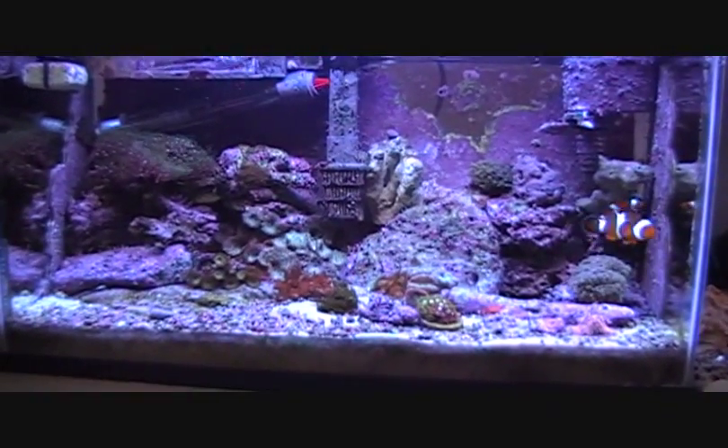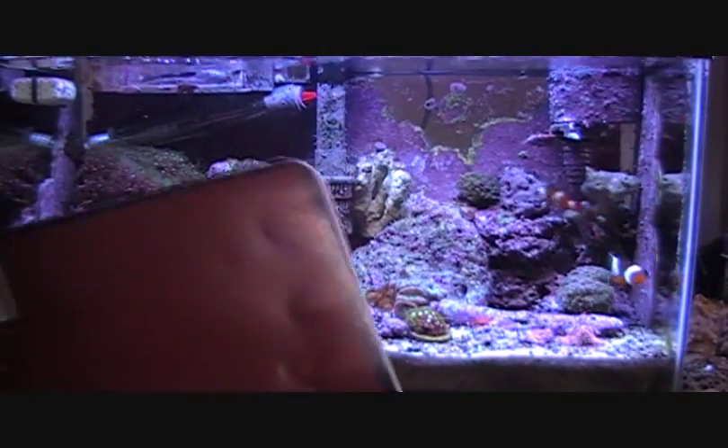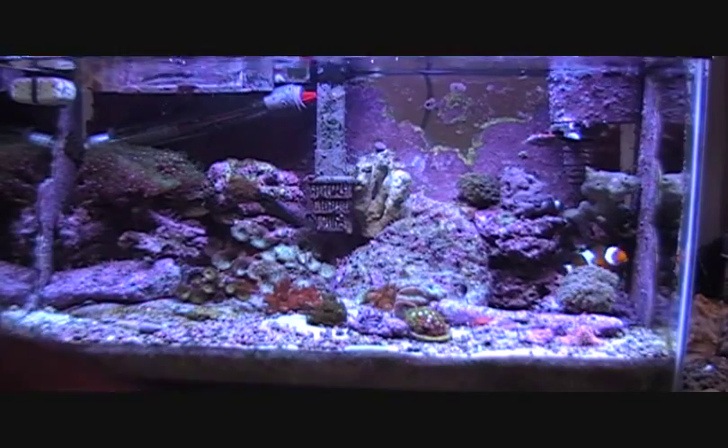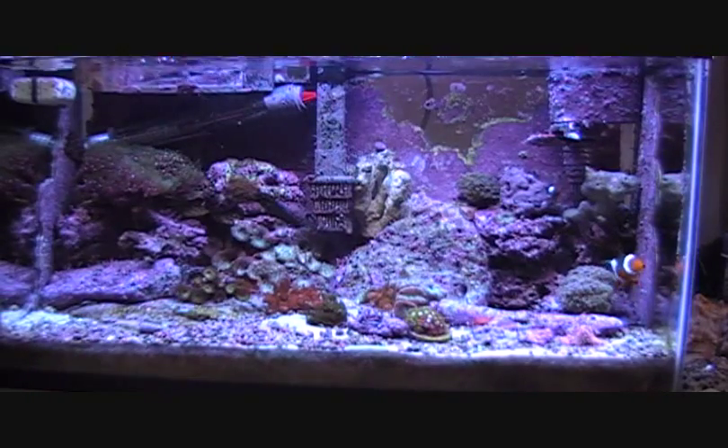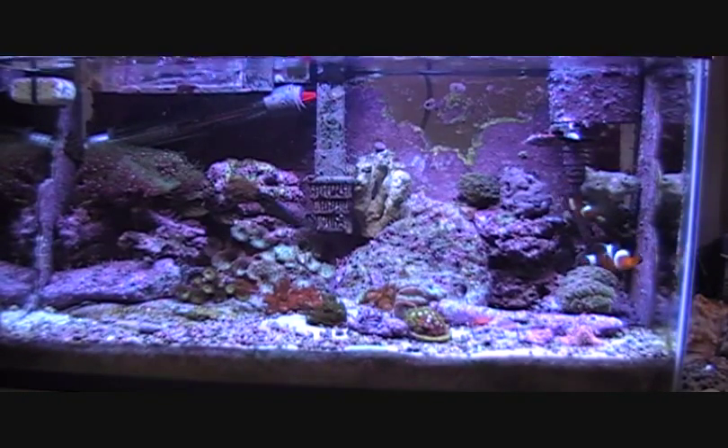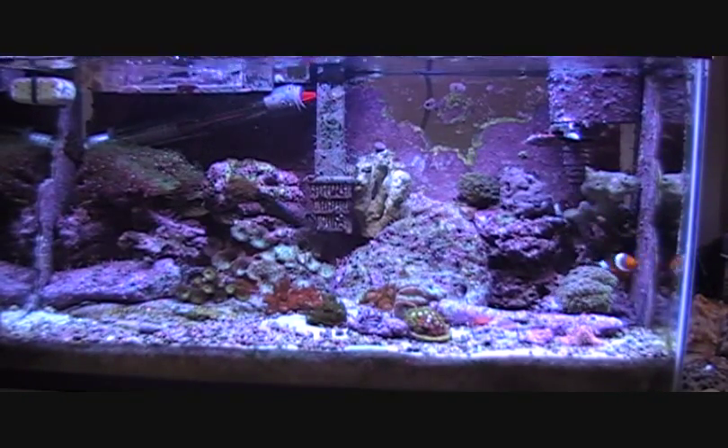Another thing I'd like to share — ever since I put this aquarium up, I've kept a log about it, just in a notebook. And the tank is three years old this month.